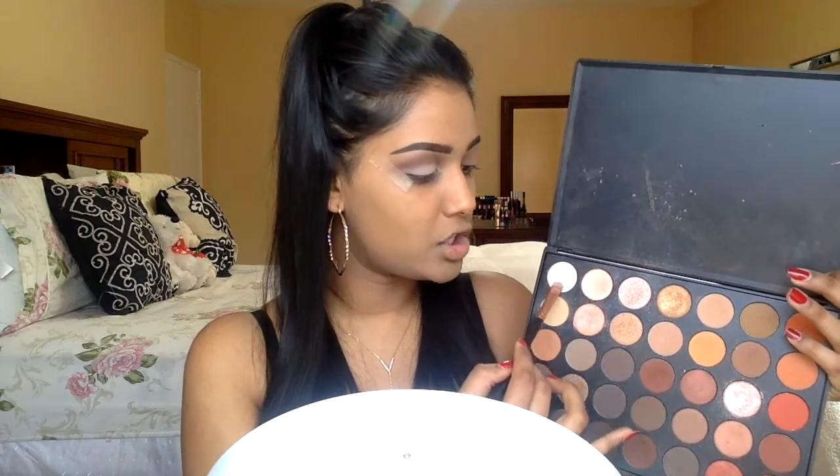I want the white shadow on my lid to really pop. I would normally use a white jumbo pencil, but since I don't have one, I'm going in with the NARS Medium Custard Concealer and applying it all over my lid. If you have a white jumbo pencil, totally use that as a base to make sure you get that white shadow to really pop. Then I'm blending it out, picking up a very pigmented white shadow from the same brush, and packing that all over the concealer.